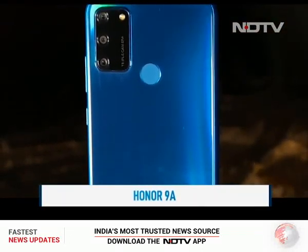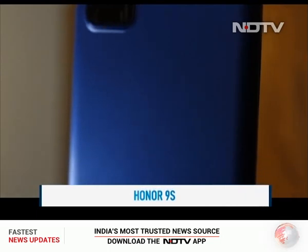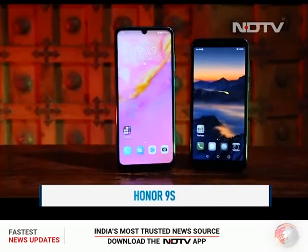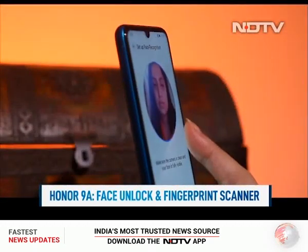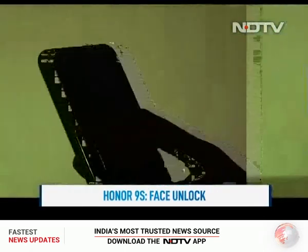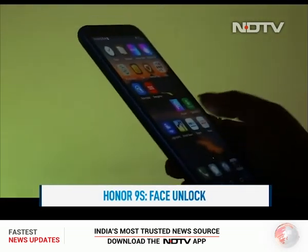The 9A is the more premium of the two with a metallic finish on the plastic body. The 9S, however, feels like a super budget phone, which it is. Both phones are comfortable to hold. The 9A has a fingerprint scanner at the back which is fast, and there's also face unlock which is quick. To our surprise, the 9S also comes with face unlock and it works well, though there's no fingerprint scanner, which is understandable.